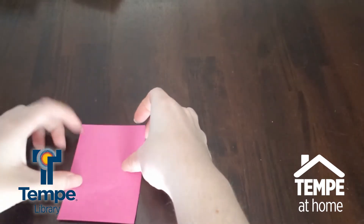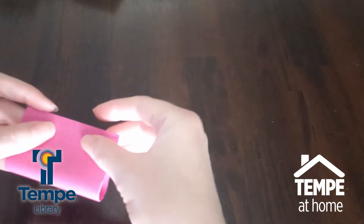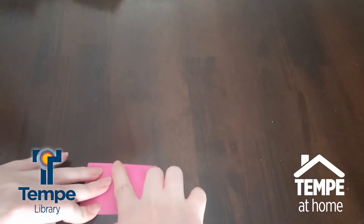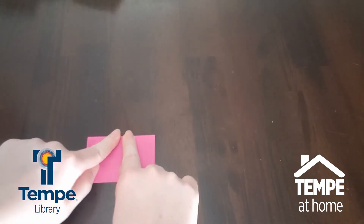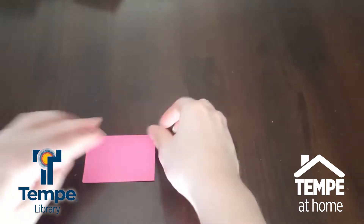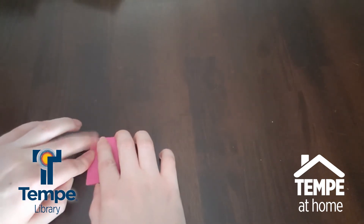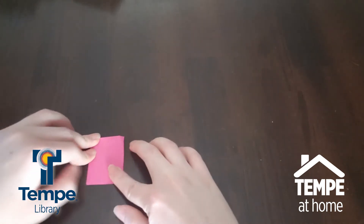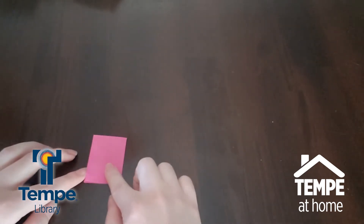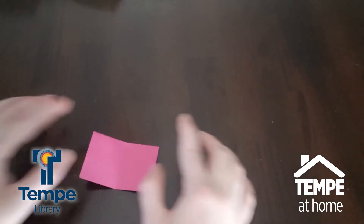Now we're going to fold this in half — fold it down like this. Once we've got it folded in half, we're going to fold it this way as well, book-wise. Then unfold the second fold, so we've got this shape again.